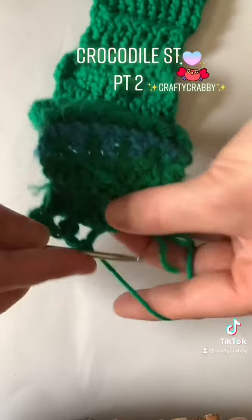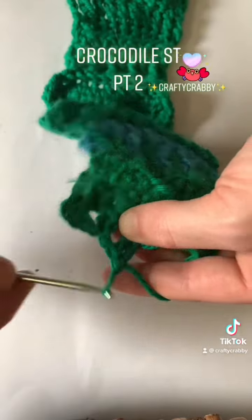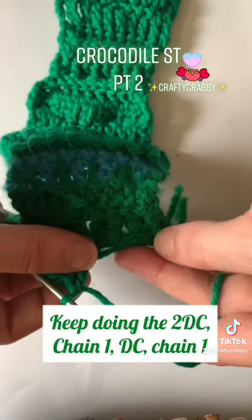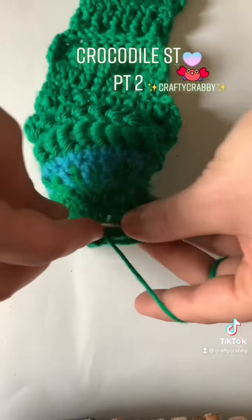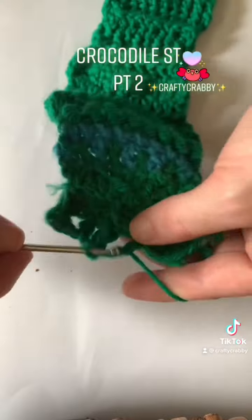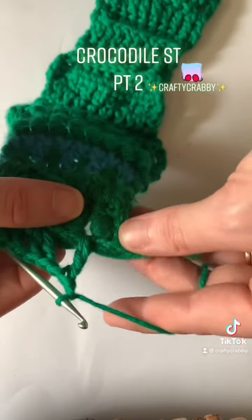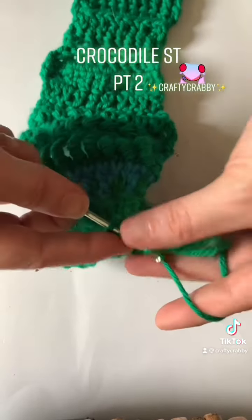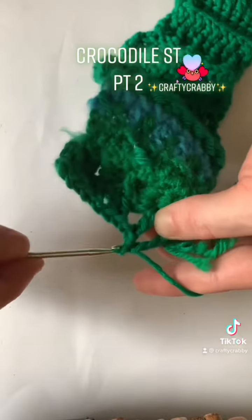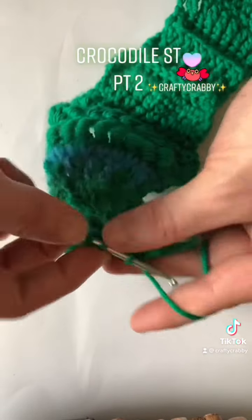That's one, we're gonna place another one — there we go, that's our second one. We are going to chain one again and place — chain one, there we go — and place one DC inside the V from the previous row. Next stitch we're gonna chain one and place two DC at the end there. I have a lot of tails sticking out so we're gonna be tucking those in as we go.